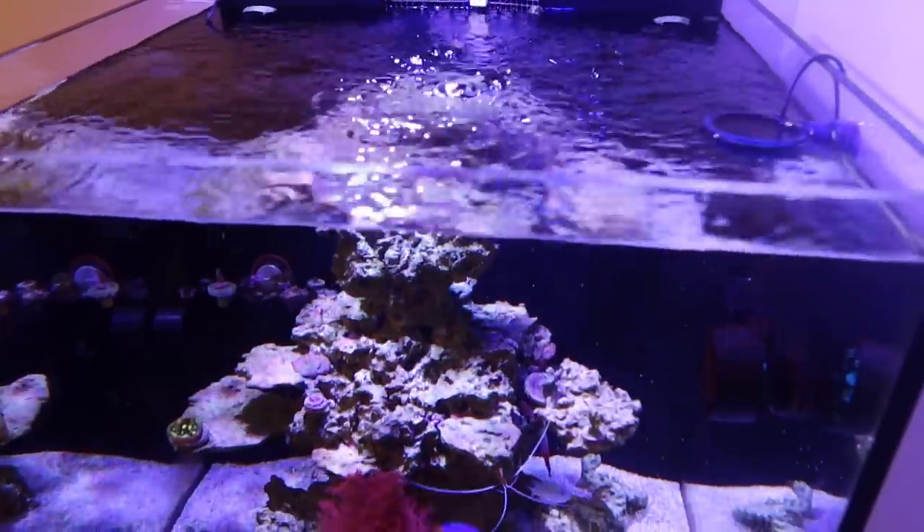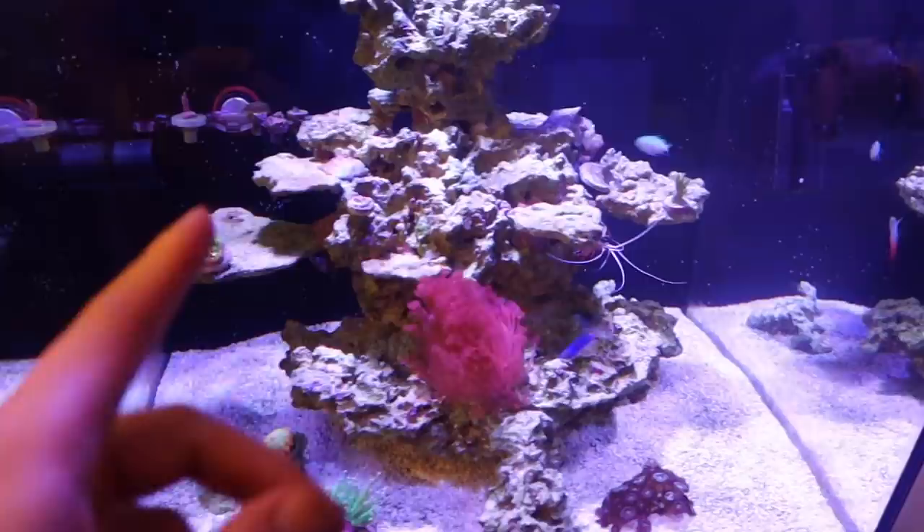Hello everyone, welcome back to another episode here on Eat Sleep Reefing. This week I'm going to give you guys a quick update on the Modaquarium 50 gallon you guys are seeing here right in front of you.